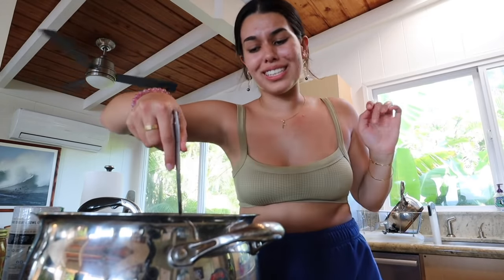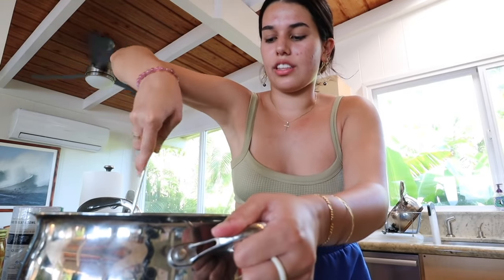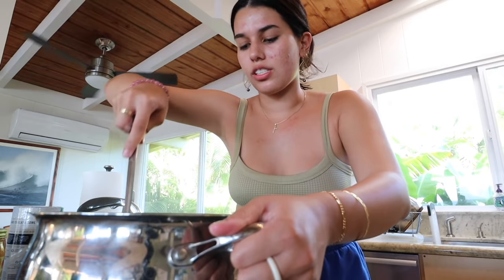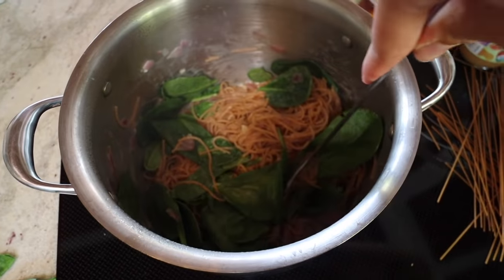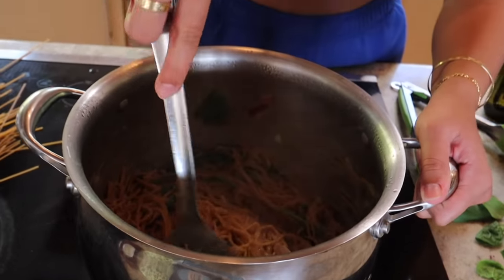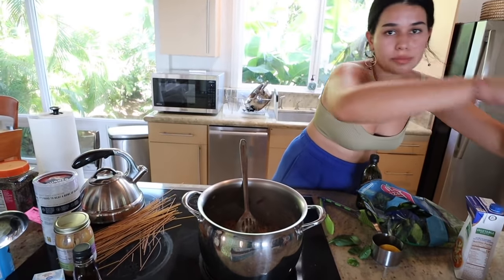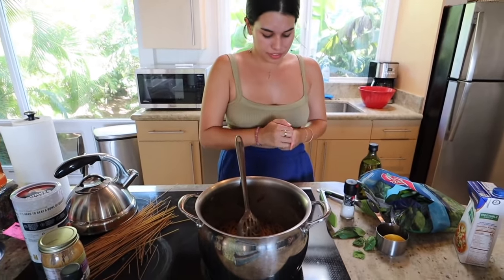The pasta is looking pretty al dente, so we're going to add in the spinach. You're also supposed to add in some lemon zest — which is just the skin of the lemon — but we don't have a zester. The thing about leafy greens is that they cook down so much, especially spinach, so it looks like a lot but they shrink once heated up. To finish this off, just add some salt, some pepper. You could also add red chili flakes.